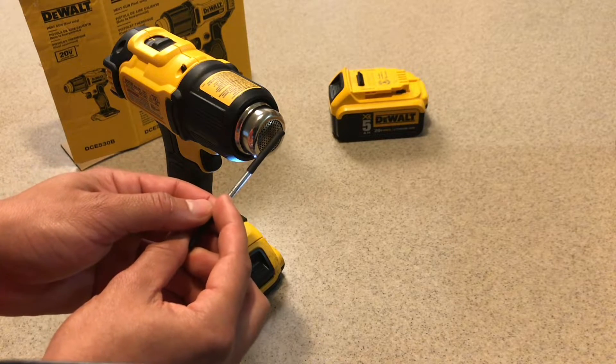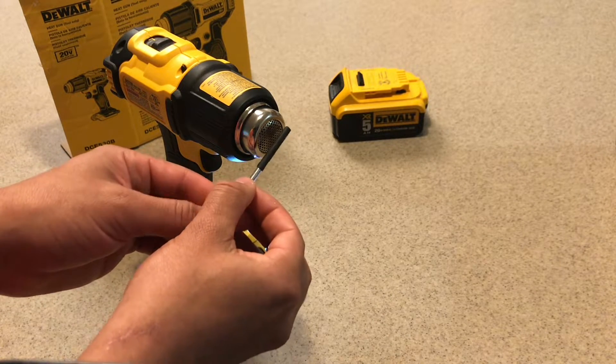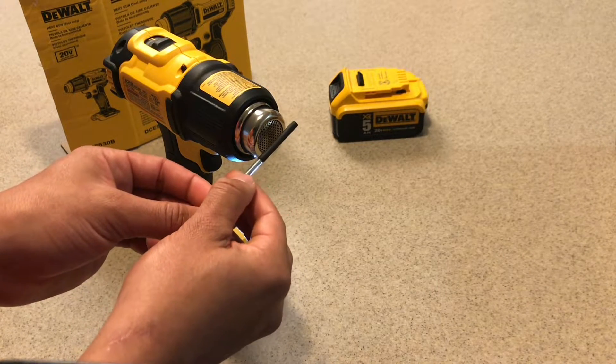Almost done. You can see that in the high mode it was actually a lot faster, which is understandable. This is more for delicate situations where you don't want to burn something — you just apply a little bit of heat, a little bit of contact.